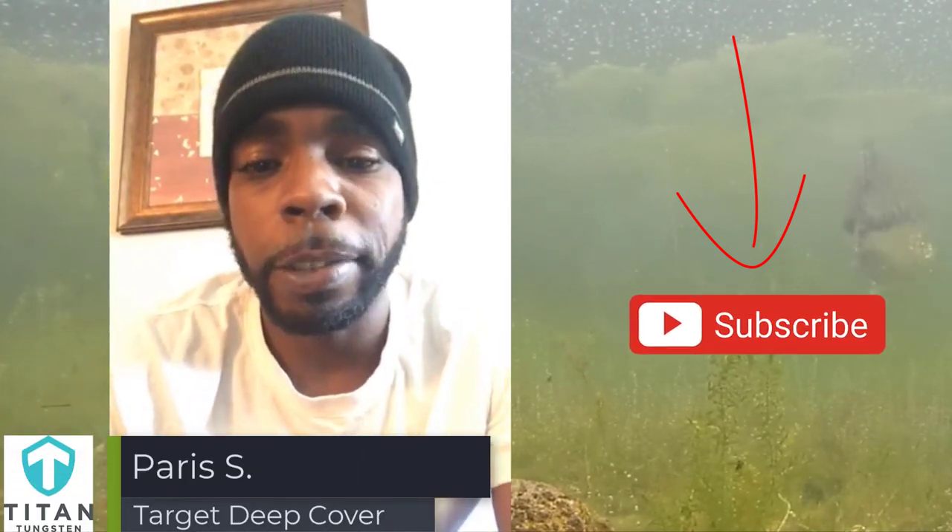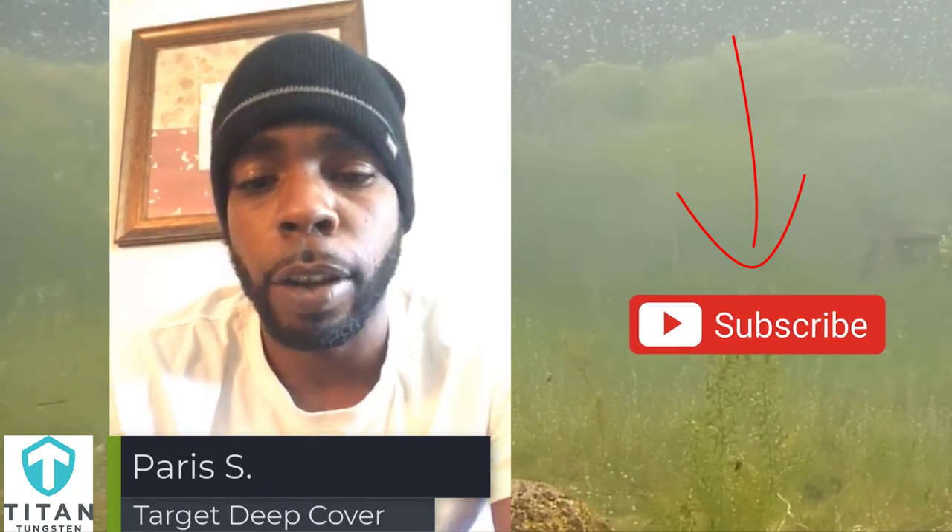Guys, big fish always go for deep cover. Laydowns, big trees, all that.